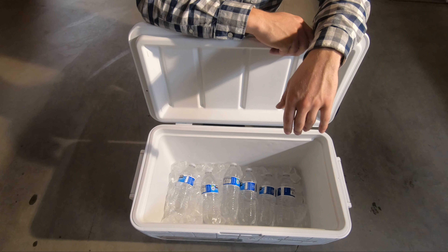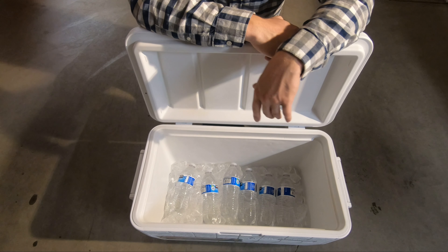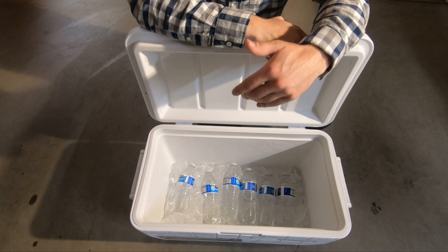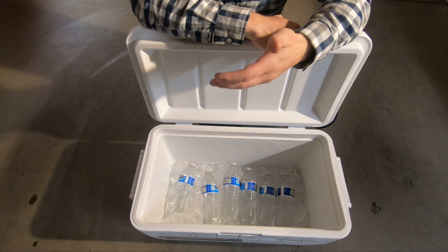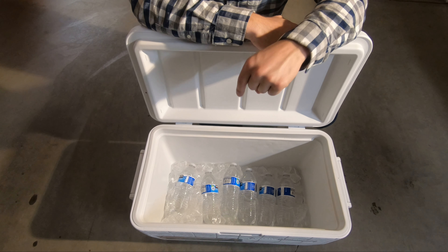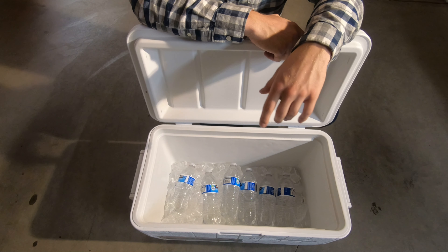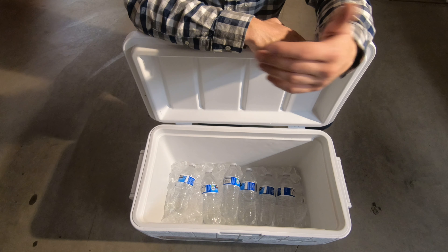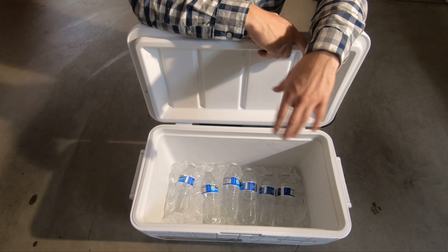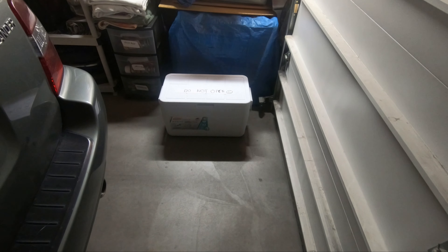I've got my six bottles of water, a 10-pound bag of ice, and my stock Coleman cooler. I'm gonna see how long these water bottles stay afloat on top of the ice — once it's just a puddle of water and there's not a whole lot of ice left, the test is done. I'm keeping this cooler inside my garage with the lid closed, which should give it the best chance possible.